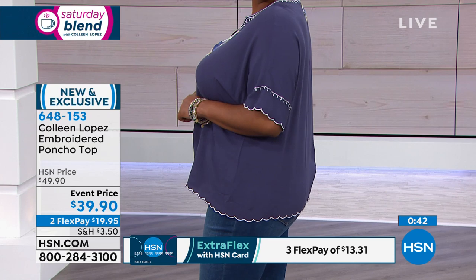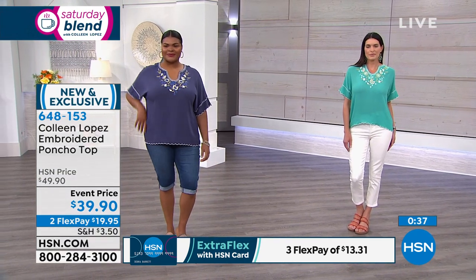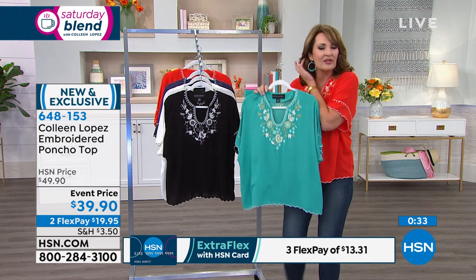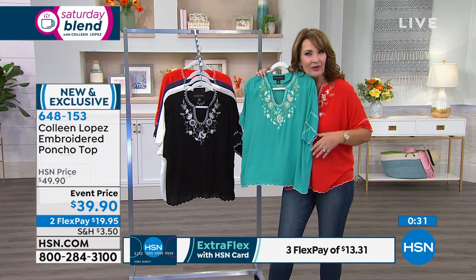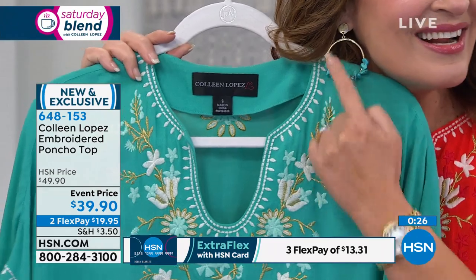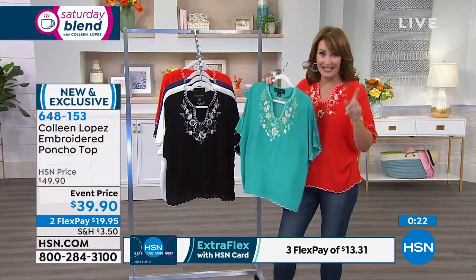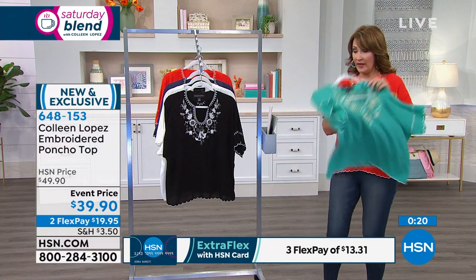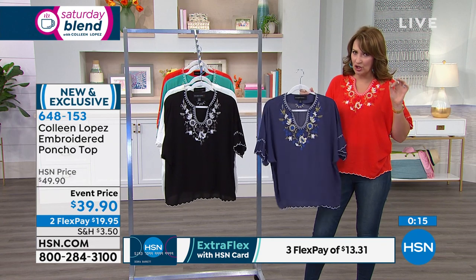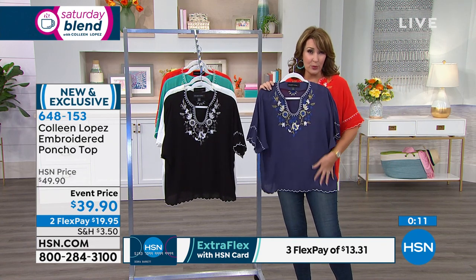Whether you go with black, a bright fun pop color of cherry, that beautiful pretty blue turquoise-y teal — I have turquoise earrings on — it really is almost the color of turquoise. So if you're a turquoise girl, get out your turquoise and have some fun with it. And then of course the denim color — we're calling it indigo. This is not a super dark navy; I would call it more like a dark chambray blue.